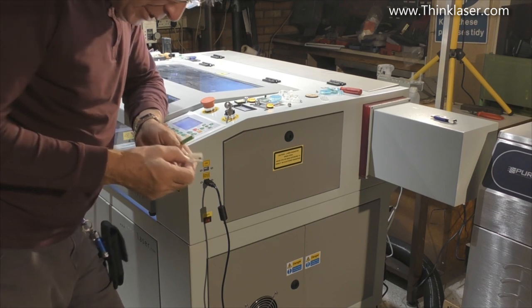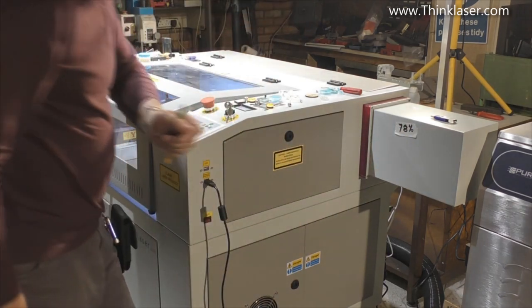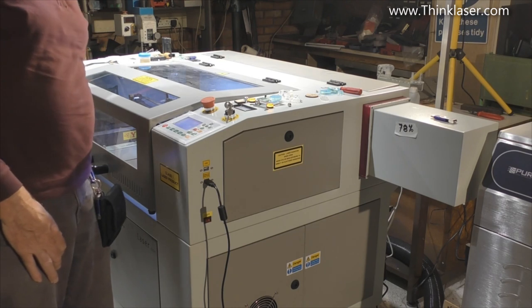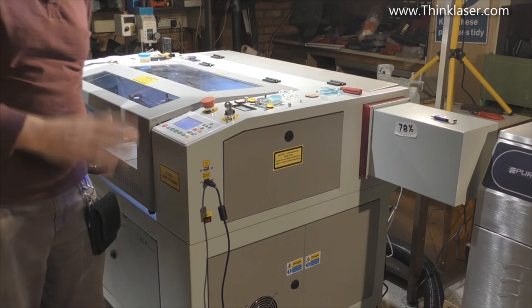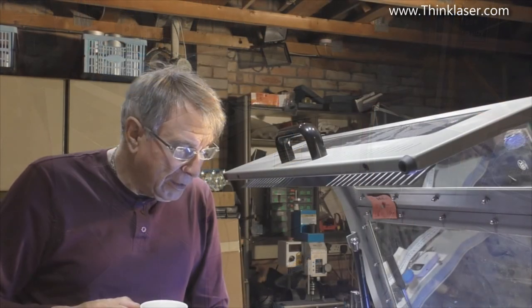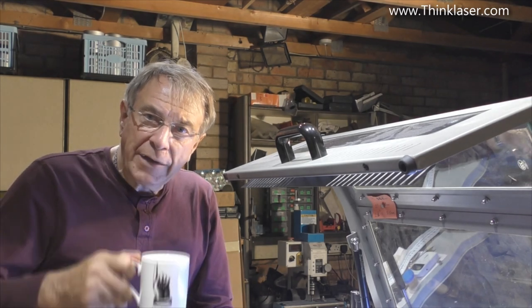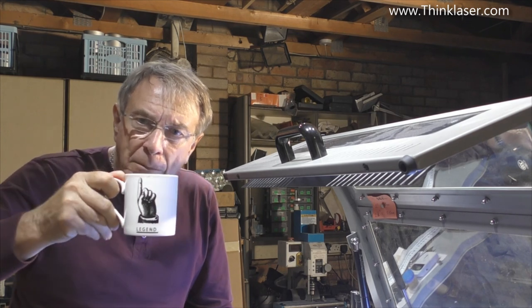Just as a little reminder, I'll put that on there so I don't forget — that's the maximum programmable power I can put into this machine without overdriving the tube: 78%. That's the magic number. I hope you've got some benefit from today's session.